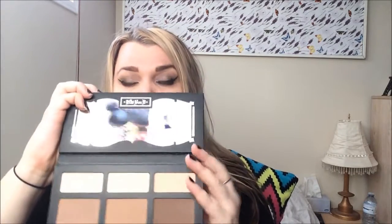So this is what the palette looks like. It's composed of cardboard, it's about three quarters of an inch thick, and it's very sturdy. It comes with a magnetic enclosure and it has a very large mirror.